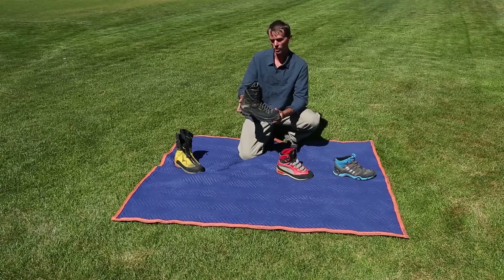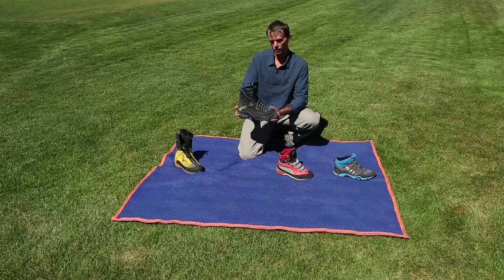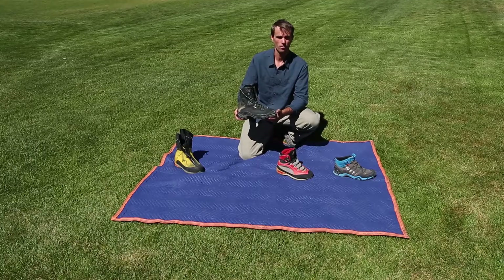The drawback to these is they're a little heavy, and with today's technology you can get a warmer boot that's lighter and a little easier to walk in.